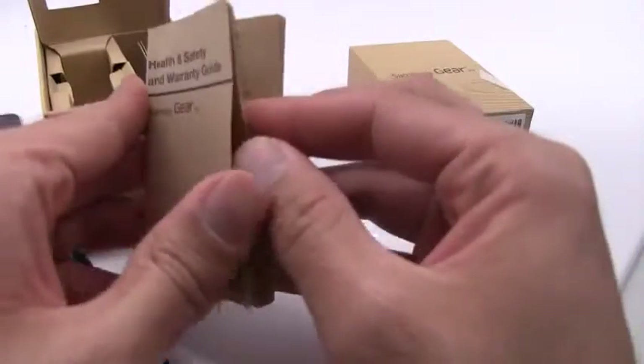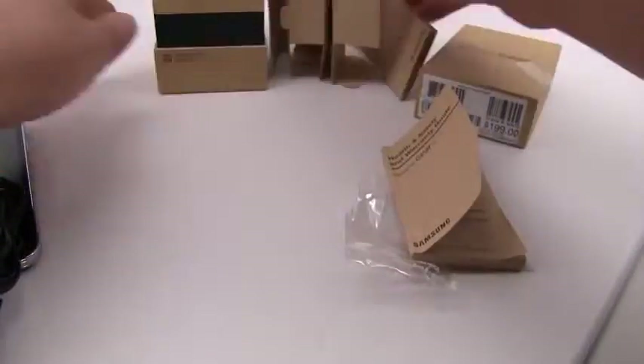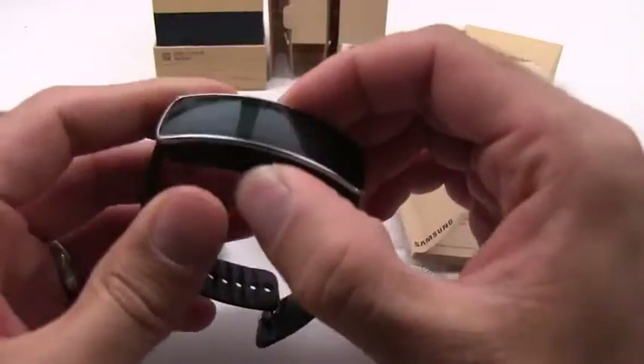Other than that, inside the box we have a health and safety warranty guide, and that is literally it. Not a whole lot to it. So all that's in there is the charger, the dock, and the Gear Fit itself.